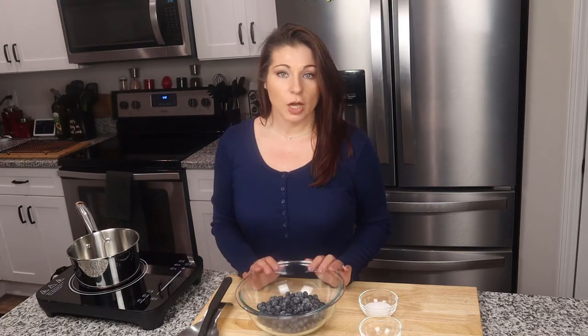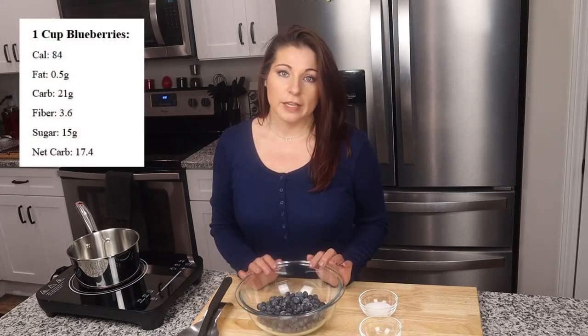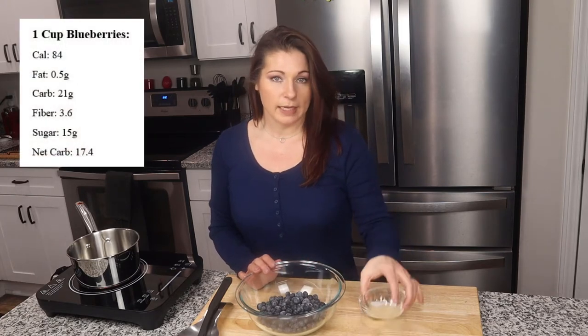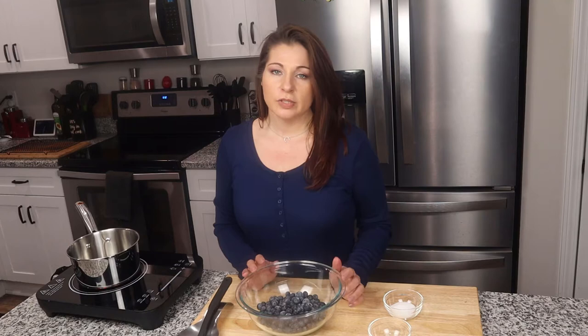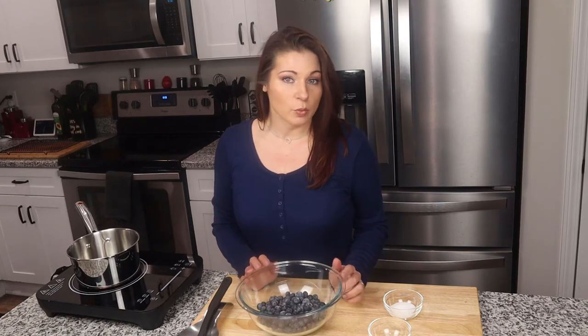You can do whatever you want, but I've got two cups of berries here. The other two ingredients we're going to use are a teaspoon of fresh squeezed lemon juice and two tablespoons of sweetener. My sweetener is granular monk fruit — you can use any sweetener you prefer, but that's my preferred sweetener.